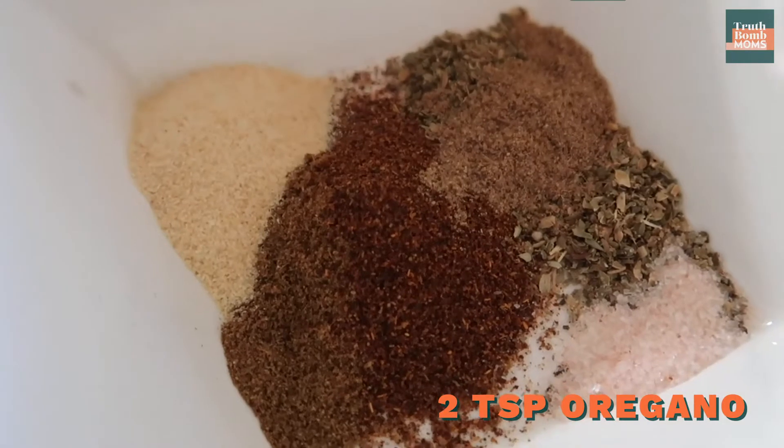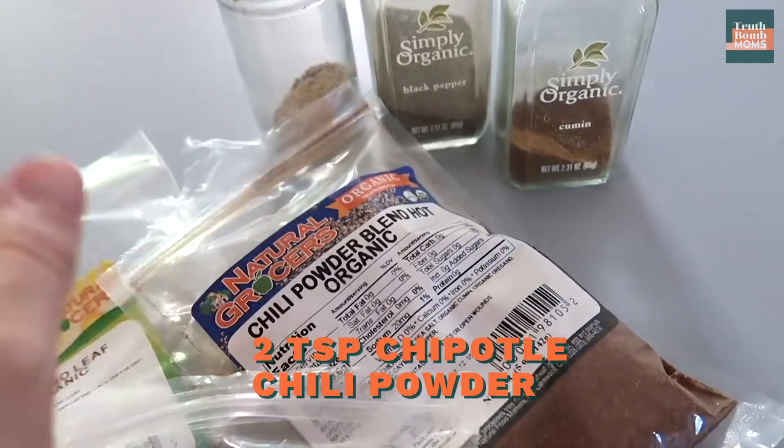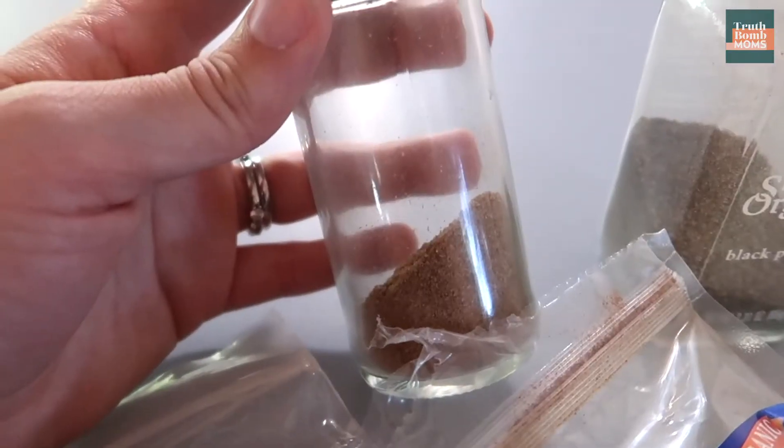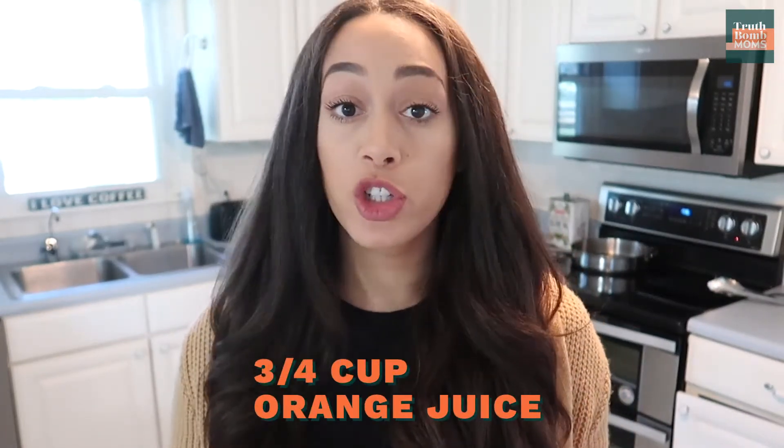You'll also need two teaspoons of oregano, two teaspoons of chipotle powder — but I don't have that on hand so I'm going to do chili powder instead — one tablespoon of cumin, and half a teaspoon of clove. You're also going to need six cloves of garlic, but I like to use more than six. If you don't have garlic cloves on hand, you can use garlic powder, which is what I'm doing today. And about three quarters of a cup of orange juice — I like to use fresh oranges, but store-bought is just as fine.